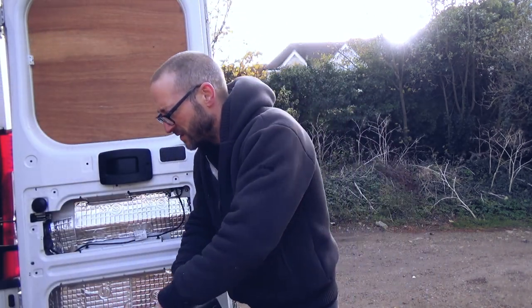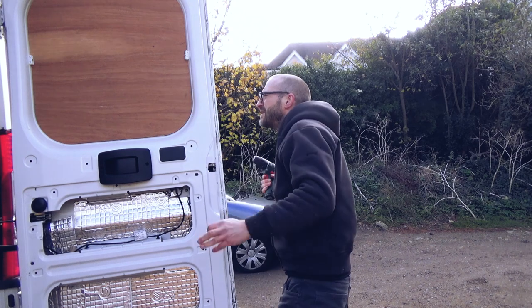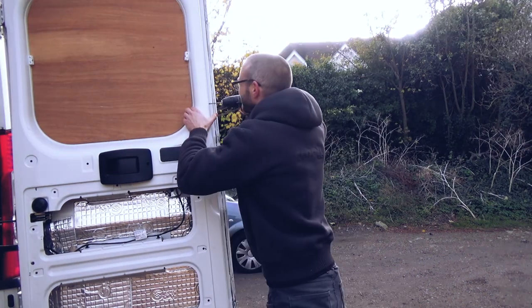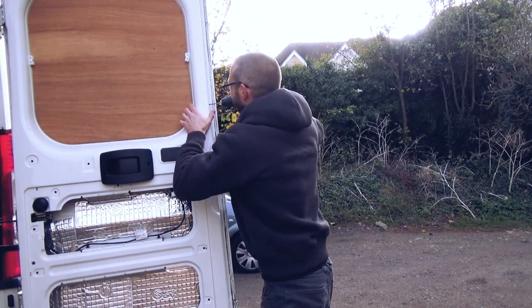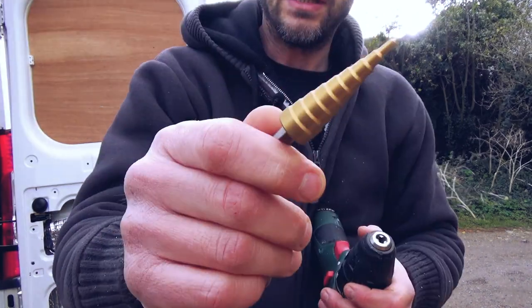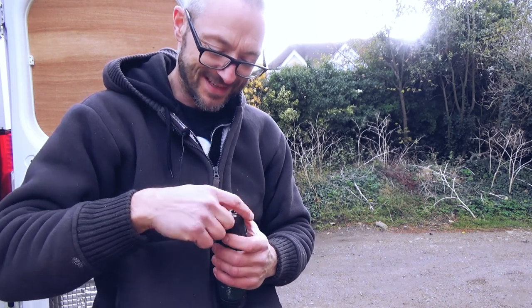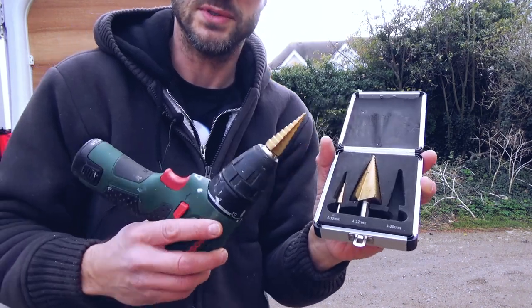I'm going to drill a pilot hole with a small drill, then use this step drill to open it up — a Ball Deluxe set.